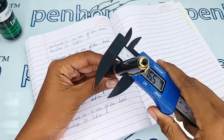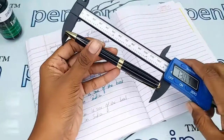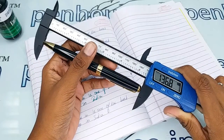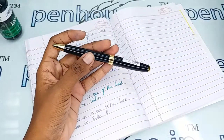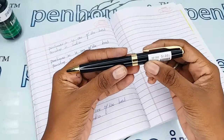Now the measurements: the cap diameter with clip is 15.6 mm, the body is 11.1 mm, and the length of this pen is 136.8 mm. With these measurements you can get some idea about the pen's pouch or holders. If you keep this in a pouch and maintain it properly, the same shininess and aesthetic will follow forever.